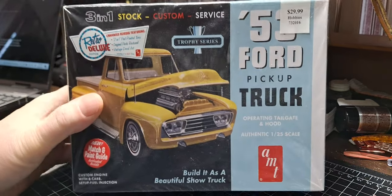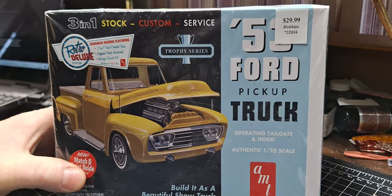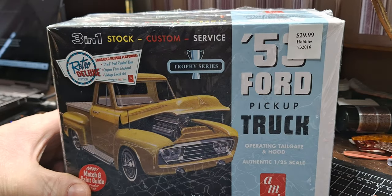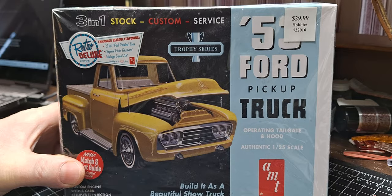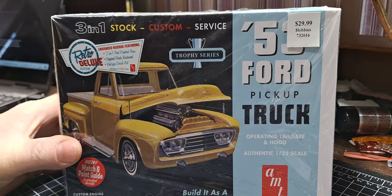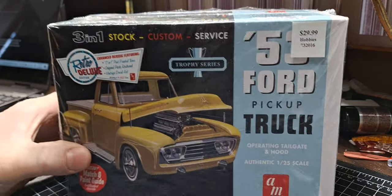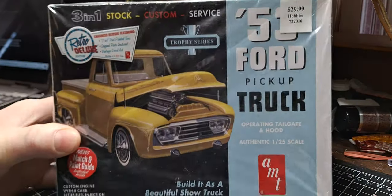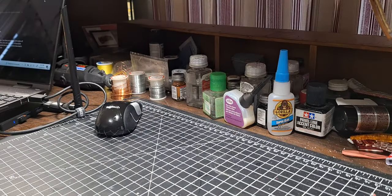So real quick, I ended up getting another one of these trucks. I just like them — they're chock full of really cool customizing stuff. This is about my fifth or sixth one, counting bag kits I've acquired of this kit. Good little kit if you guys like doing customs. It also has some hot rod stuff in it, but it's mostly custom.